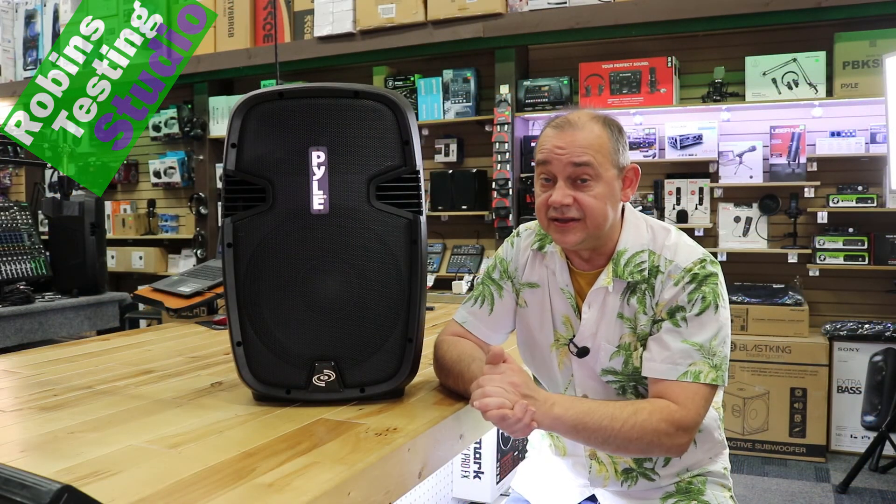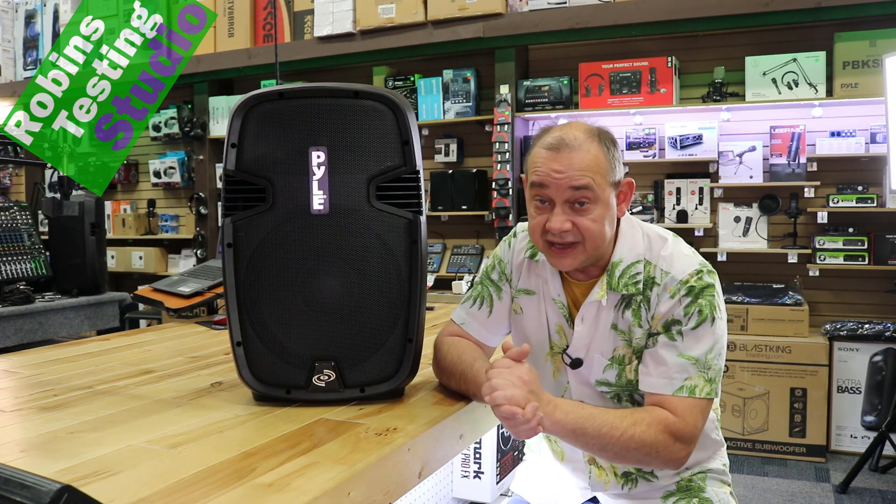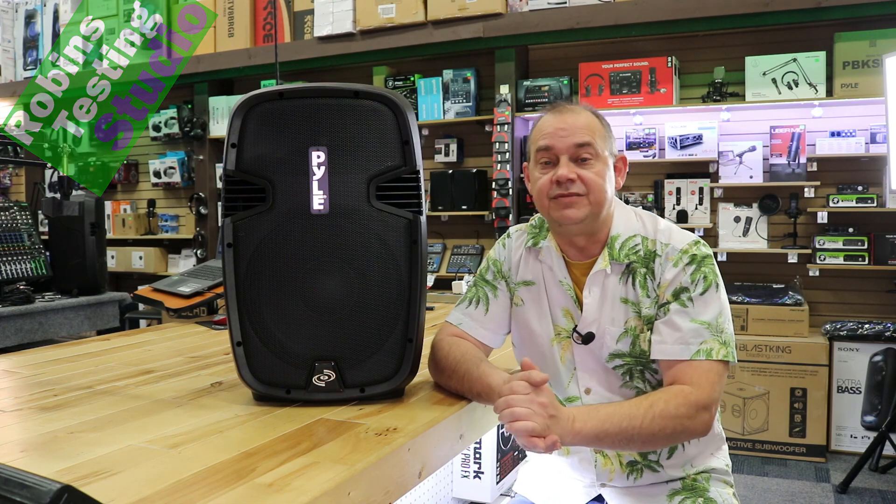That pretty much covers everything on this speaker today. I hope this helped you out. We'll see you in the next video. Thanks for watching, and bye for now.